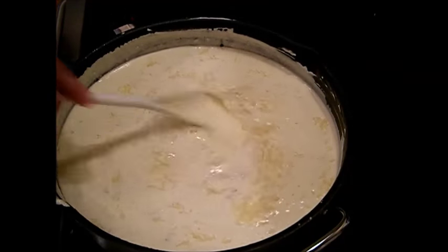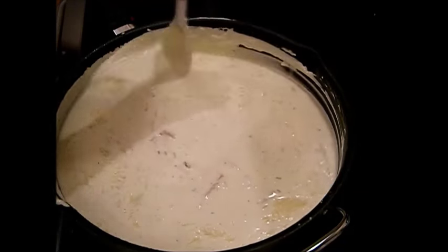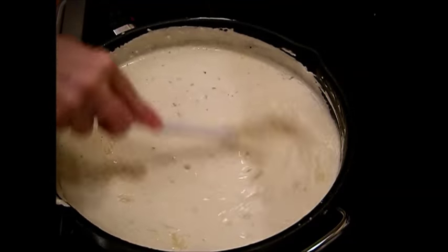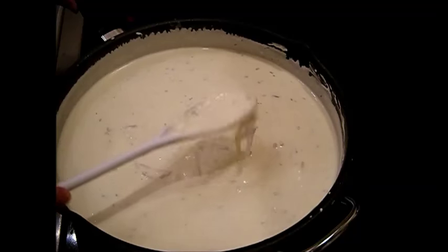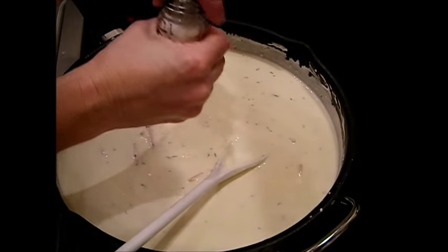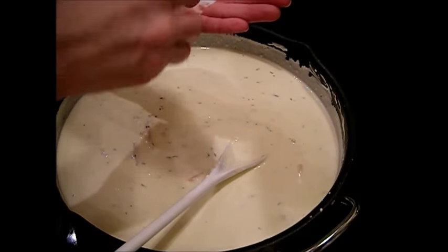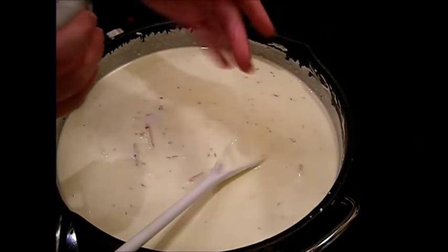That was about three-quarters of a cup of parmesan — let's go for the full cup. Crank the heat up now to melt that cheese in. It's got a nice consistency. Now we're going to spice it up. You don't want to put in too much salt, but it takes more than you think — just don't get it too salty.